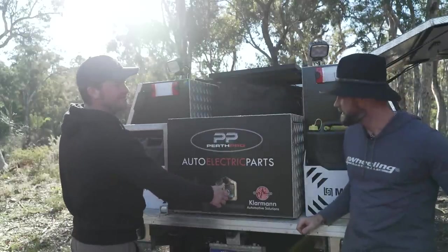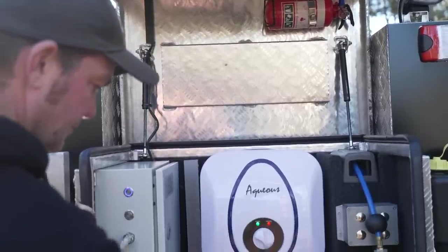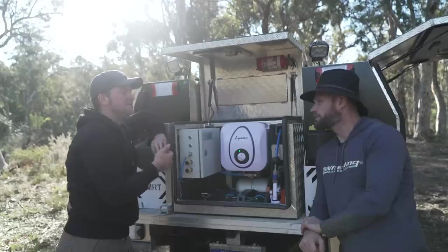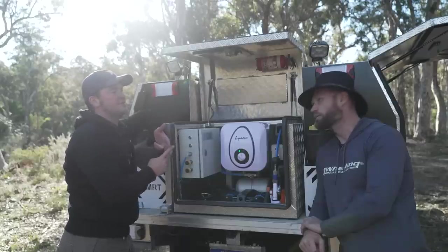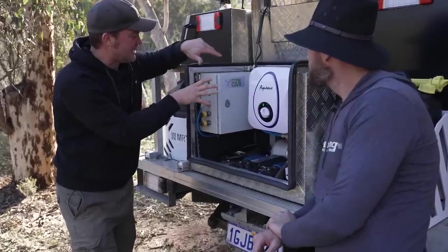I call this the services section - where you've got all the services that you need. You've got six litres of 70 degree hot water there - that's a 12 volt hot water system that runs off the lithium battery. It takes about an hour roughly to heat up six litres to 70 degrees. I've got the switch for that in the cab, so I can see when the batteries are full. If the batteries are fully charged and still charging, you can turn on the hot water and charge that on the way as well - so you rock up at camp with a full battery and 70 degree hot water ready. That is the prototype of the water hub - the first one we ever made.